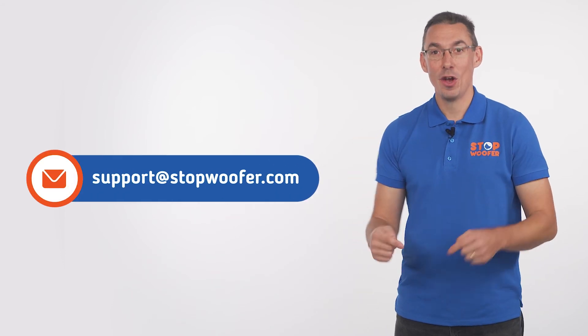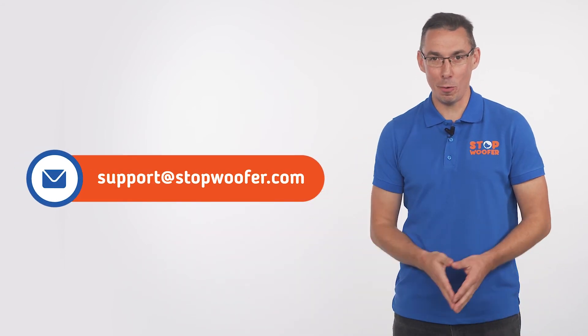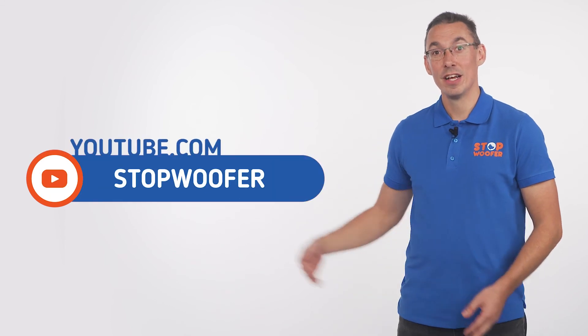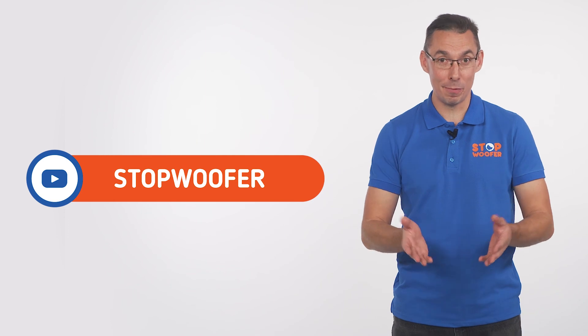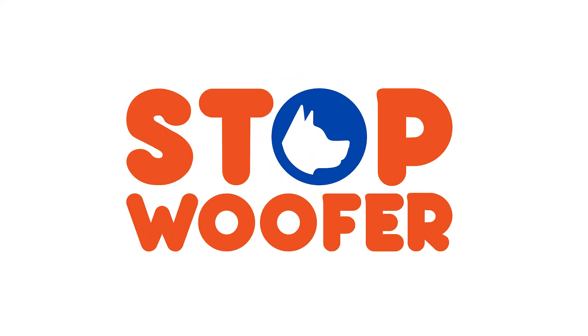If you have any questions, please comment or send an email to our support team. We will be happy to help you. Subscribe and stay tuned for new product releases and tips from experts. Thank you for watching — we will see you next time.